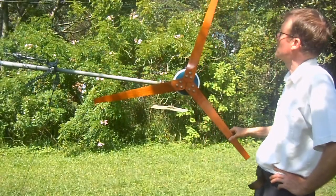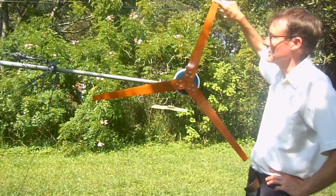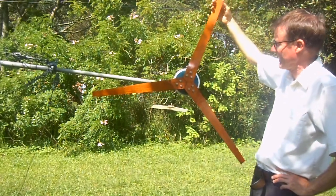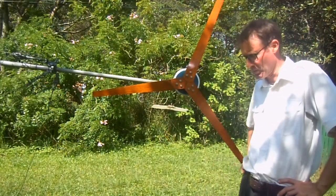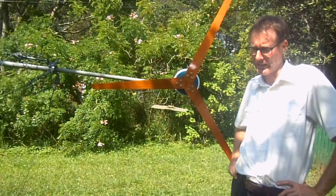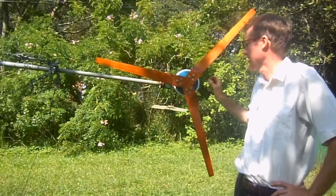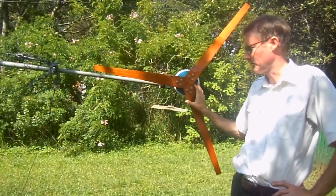What happened is the blades that were operational for years started to get quite nicked, especially on the outer edges. They turn at fairly high RPM — when this machine is manufacturing five amps of electricity, that's around about 60 to 70 watts, it's turning at just under 1300 RPM.